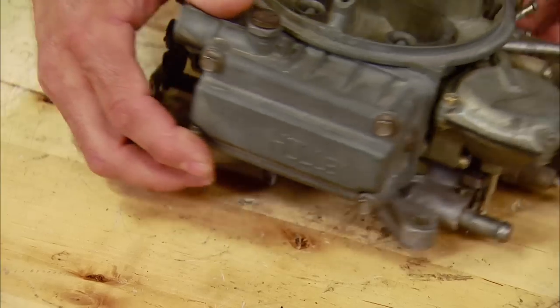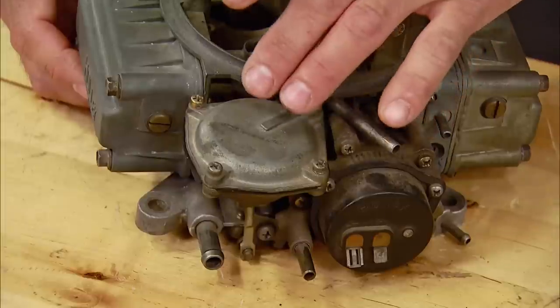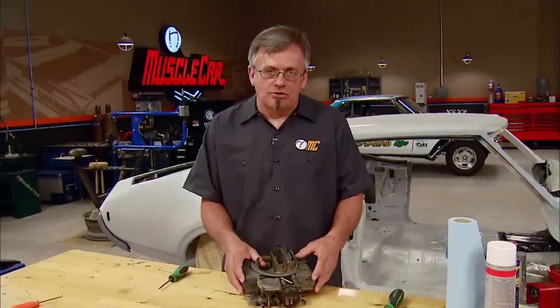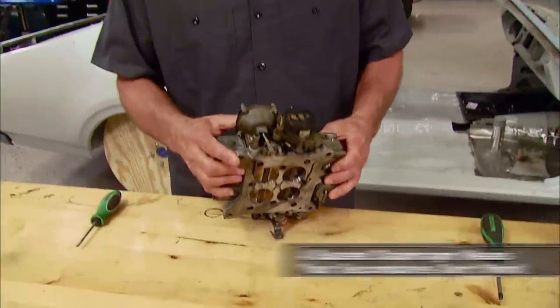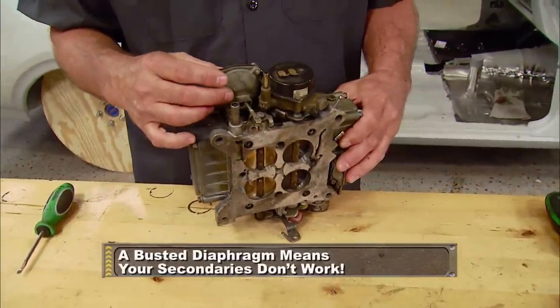What we're going to do today is rebuild the vacuum secondary diaphragm. When a lot of people start to rebuild the carburetor, this diaphragm does not come with the standard kit. But over the years, underhood conditions such as operating temperatures and contaminants can take their toll on the diaphragm inside this unit, making it operate slowly and sometimes not even at all.